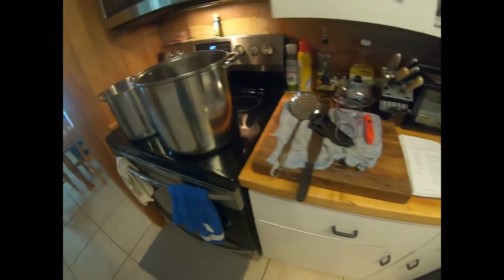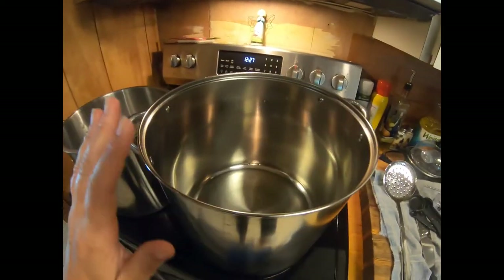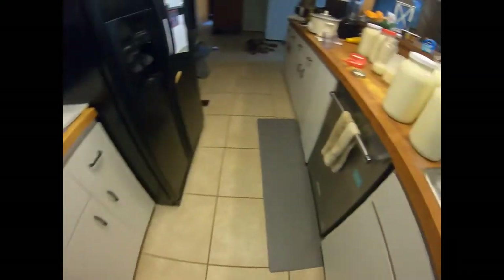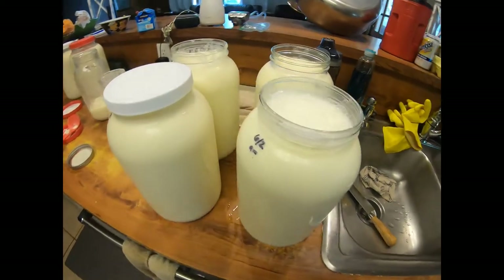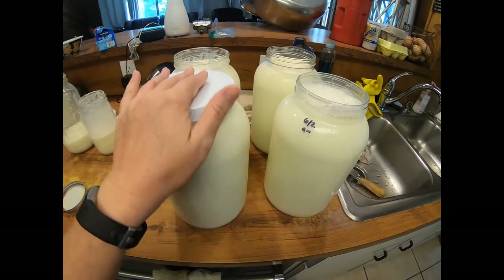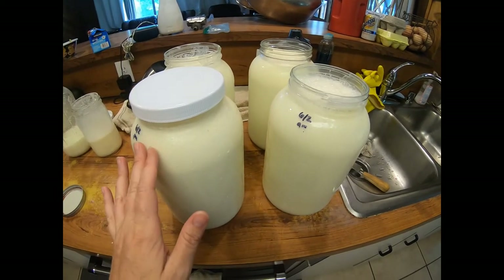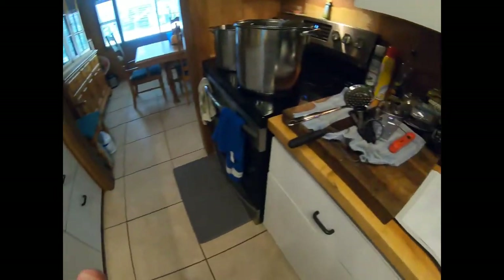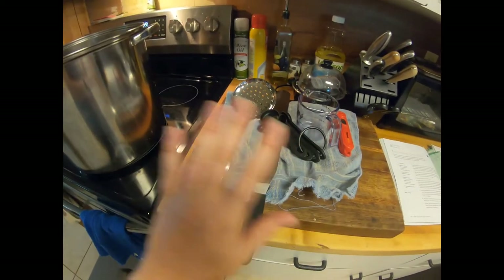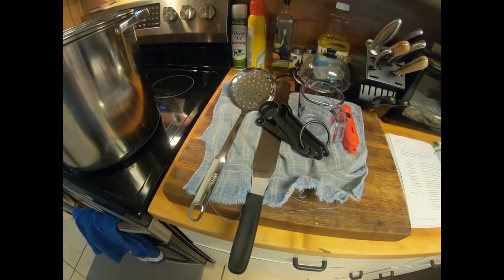So I'm going to do a four-gallon batch and put four gallons of milk here. I had another video — I'll link it in the description — on how I separate my cream first and then top these all off. So I have a full four gallons of milk right here. I have all of my utensils laid out on a clean towel. I sterilized everything so it's all ready to go.